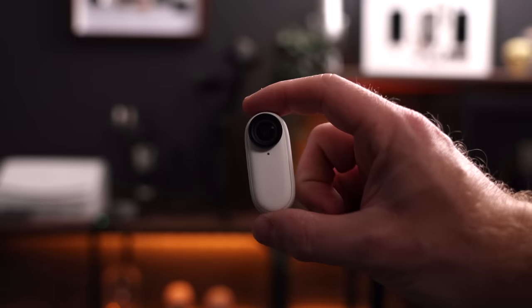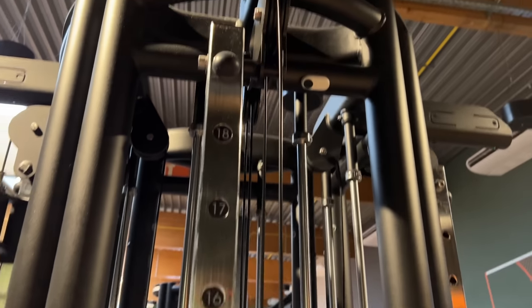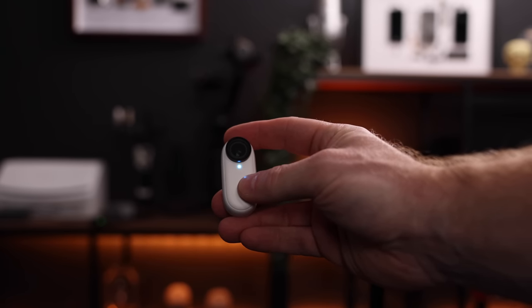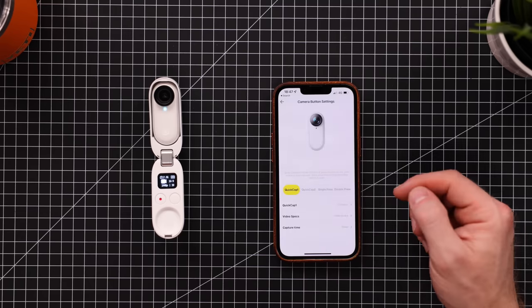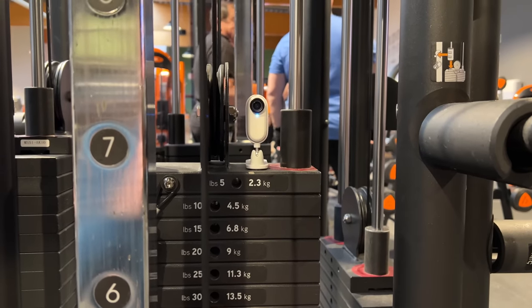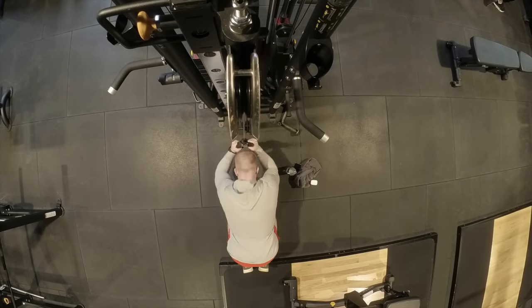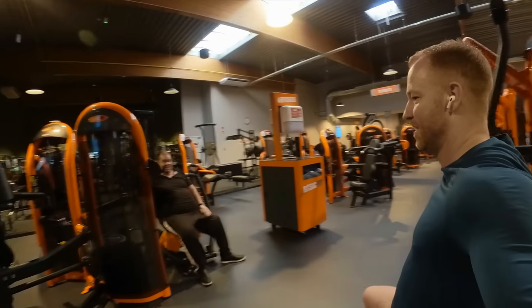I usually take the camera out of the case and use it on its own, and there are a lot of different ways to do that. The most obvious way is to use it naked like this — you can press the camera itself to start and stop recording. I programmed the internal button to video pro mode so I know every single press will record in pro mode. The back is magnetic so you can attach it to anything metal. I took it to the gym the other day, and that's a great example of where this comes in handy — it's so inconspicuous that most people don't even notice you're using it.